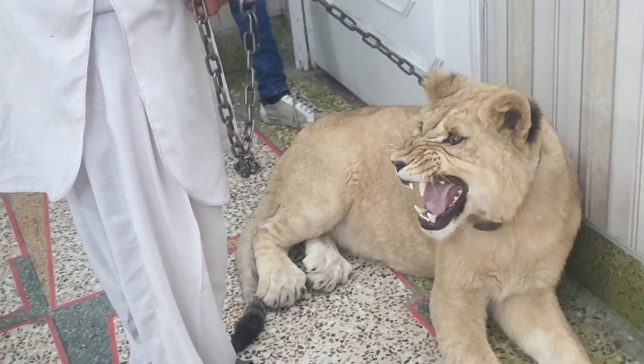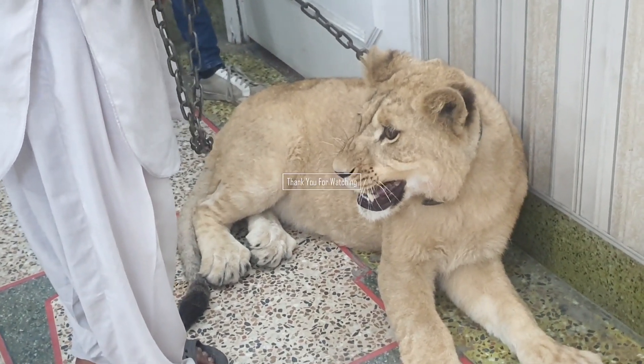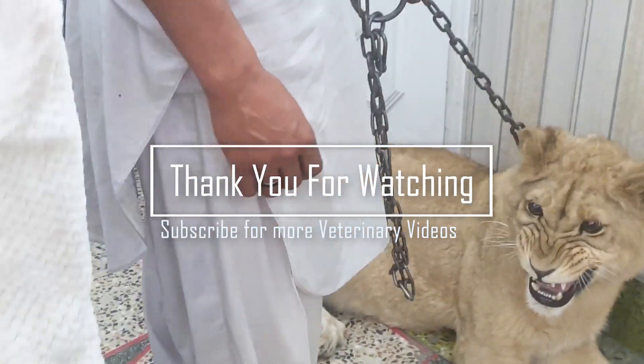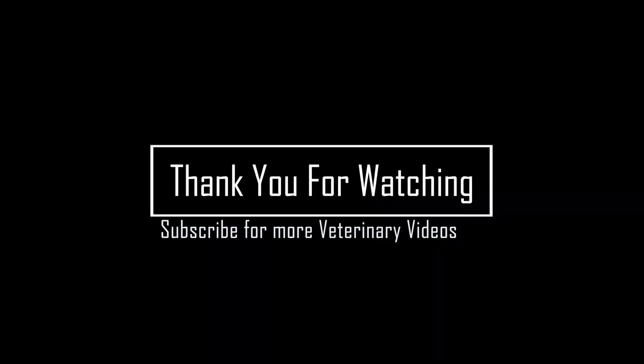Thank you so much for watching. Please like, subscribe, and share, and do let me know in the comments if you want any specific kind of video. Thank you.